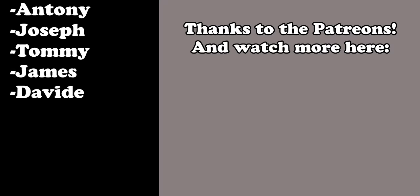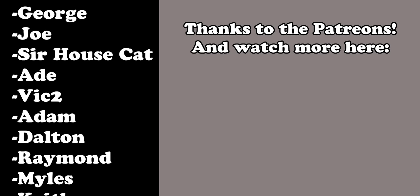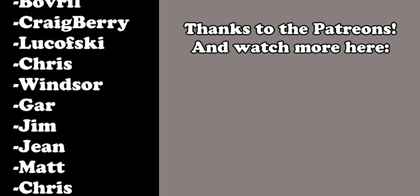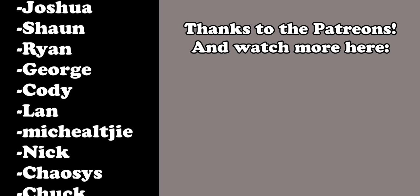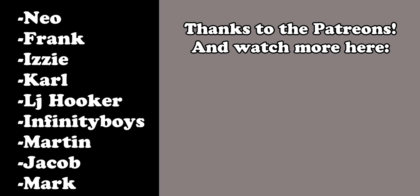Let me know down in the comments: A — why you think this graphics card exists, and B — if you have any experience with GeForce Now. Thanks very much for watching. If you liked the video, please like and subscribe to the channel for more videos like this one. Go check out our new merch store linked in the description below. Until the next video, bye-bye.